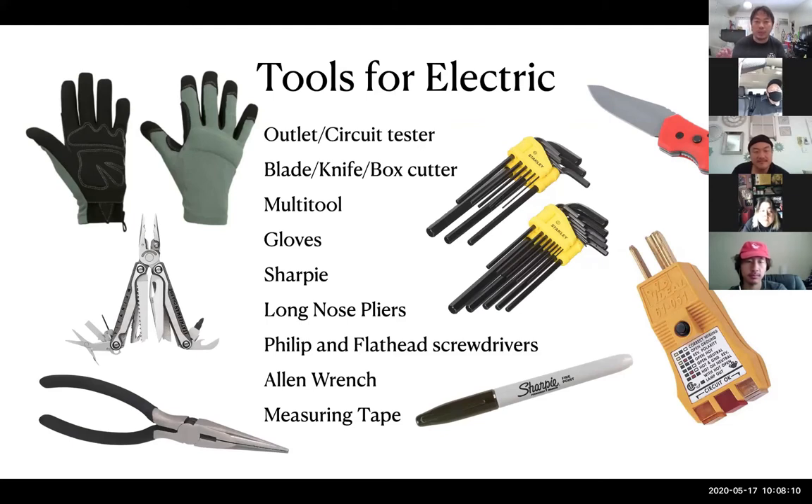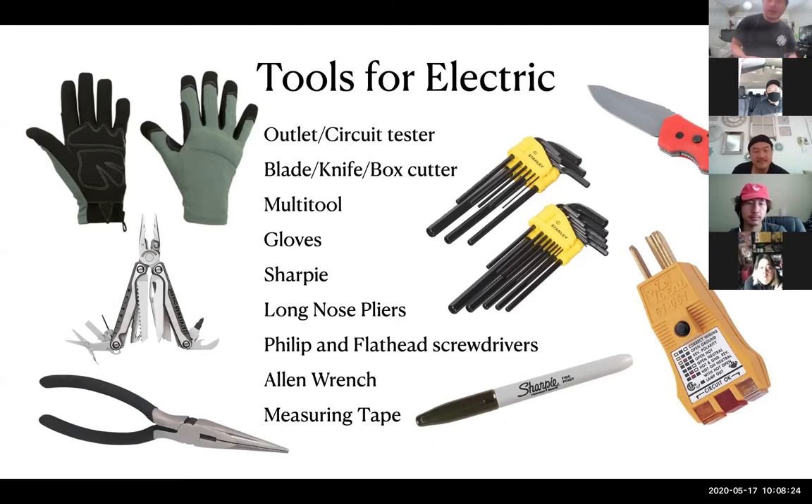If you get on a set as an electrician, these are the basic two tools you should have — and having them will make you look really good. The first is an outlet tester. You plug it into an outlet and it tells you if something's wrong, especially if you have a stinger that doesn't work. It also has this end where you press the black button and if there's electricity going through, it'll beep.